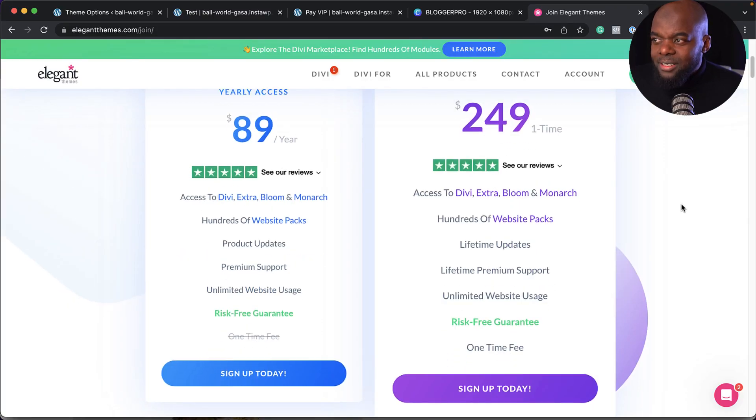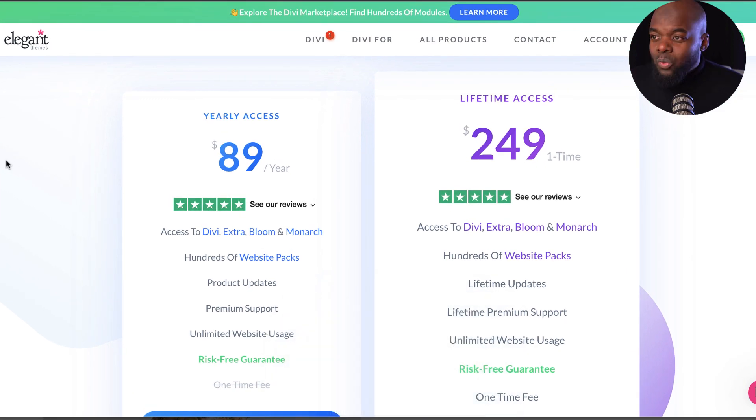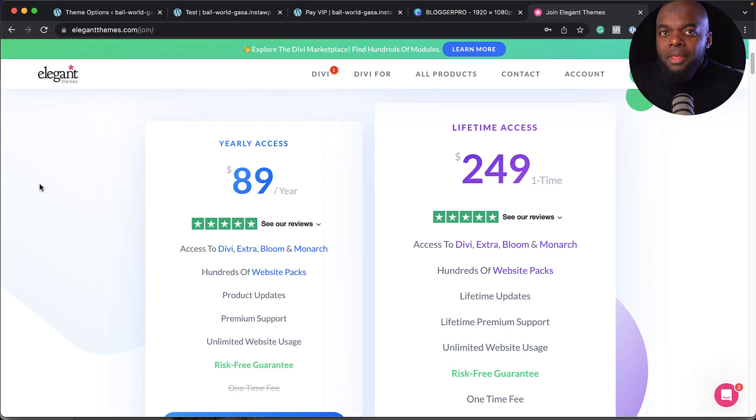Now let's talk about pricing. Divi comes with two options. There's yearly access at $89, and what's great is you can build unlimited websites with just $89. If you want to start working as a freelance designer, you can build unlimited websites from $89. Even better is the $249 lifetime license — you pay once and get all future features absolutely free. I highly recommend either option, but I lean towards the lifetime license because once you purchase it, you can design unlimited websites and make your money back just from designing your first website.